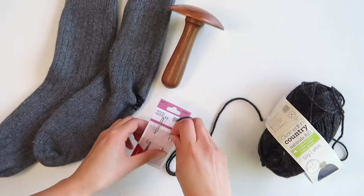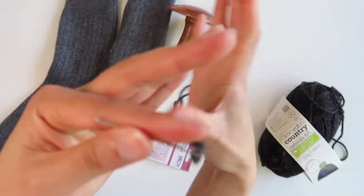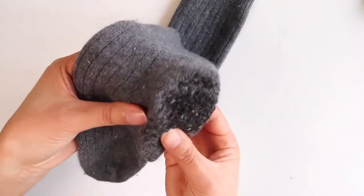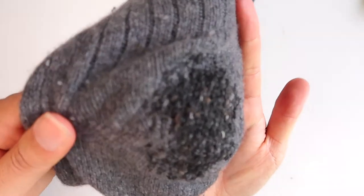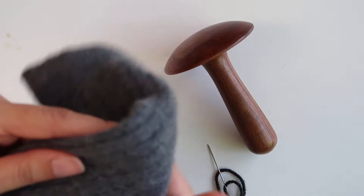If you're mending something quite thin, use a thinner yarn or even a cotton or polyester thread. You do want a yarn that matches what you are mending, so unless you want a contrast look, pick a color that will blend in nicely. You can also use a different colored thread if you like the look of visible mending.